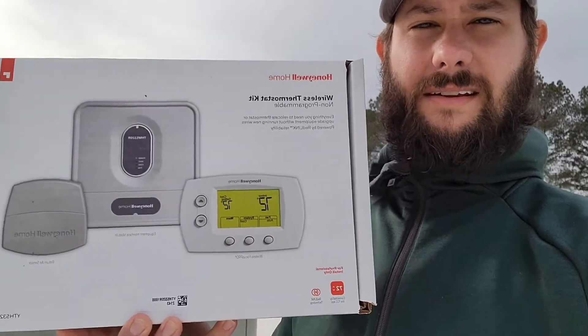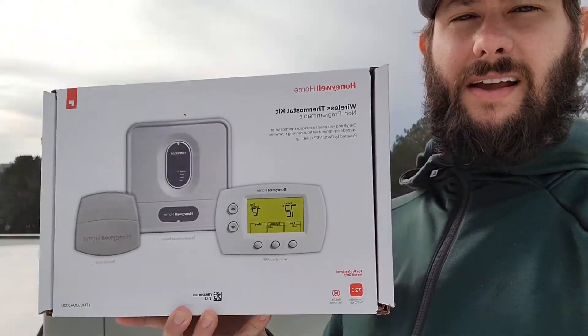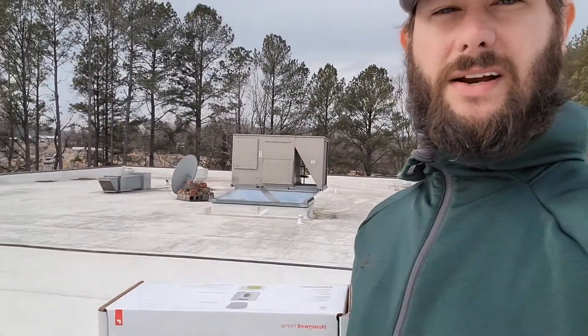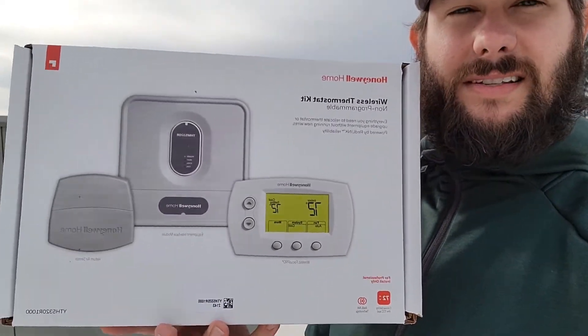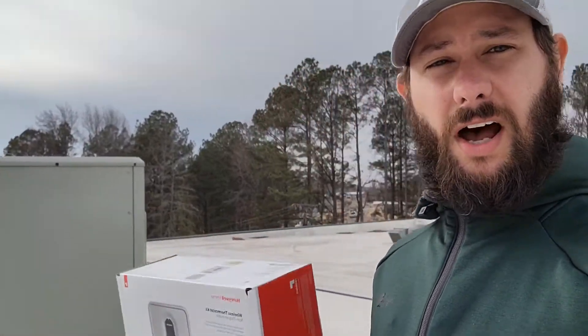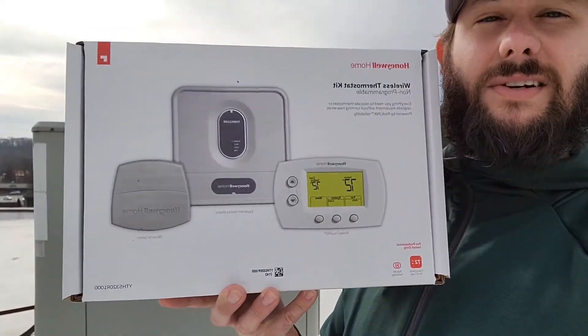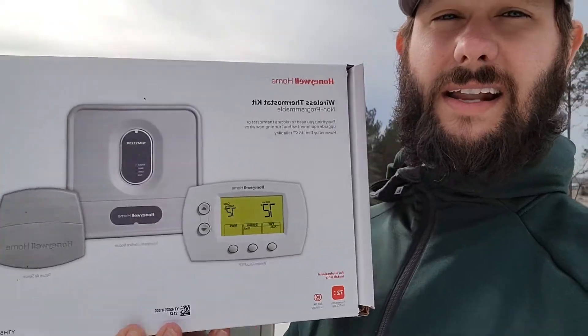Today we're installing Honeywell's wireless thermostat kit. We've got a commercial rooftop package unit here that we're going to be installing this kit on. The reason we're doing this is because instead of relocating the thermostat wire and the thermostat, which is hundreds and hundreds of feet of wire, we're going to be able to do this faster, easier, and cheaper with the Honeywell wireless thermostat kit.